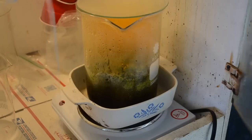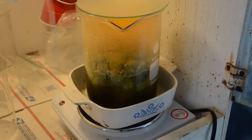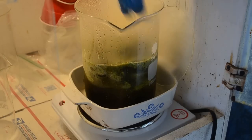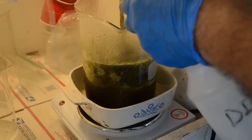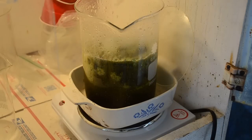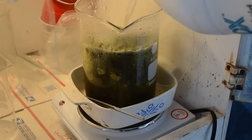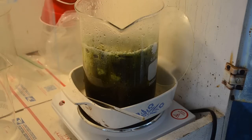A couple minutes later — we've got some orange fumes in there which tells me metal is reacting, but we are getting some serious foam. Stirring it seems to be making it worse. I'm thinking we may not have enough liquid in here for the amount of material, so let me put some more muriatic acid in and turn the heat way down.